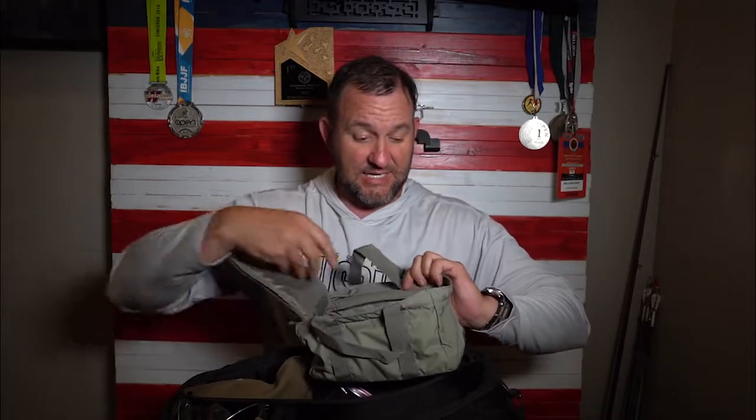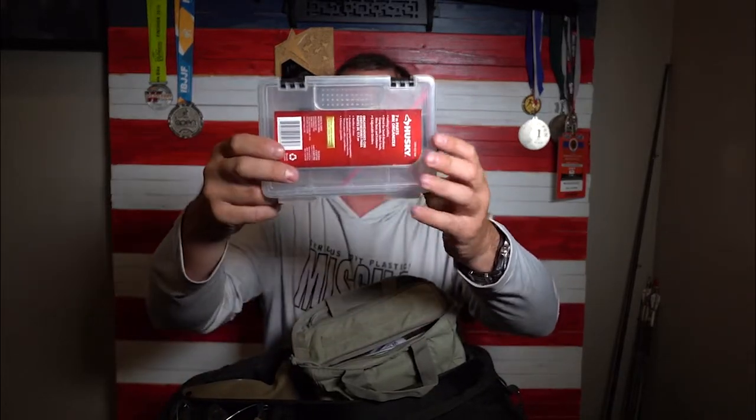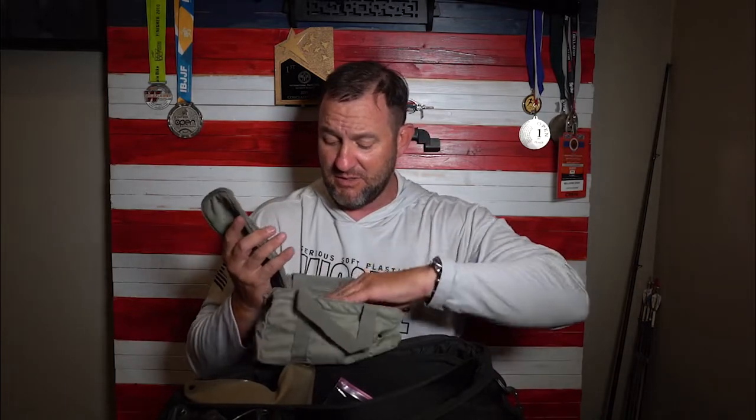This is a 5.11 case I took from a 5.11 bag they gave me to check out — I really liked this little case and it works as a spare parts kit. In here I've got fiber optics, takedown pins, extractors, ejectors, all that kind of stuff. I also have a whole bunch of recoil springs — some for my 2011, because with a 2011 I'm always messing with springs. Right now I'm running a 13-pound spring with two coils cut out of it, which feels great for now, but every spring's different.